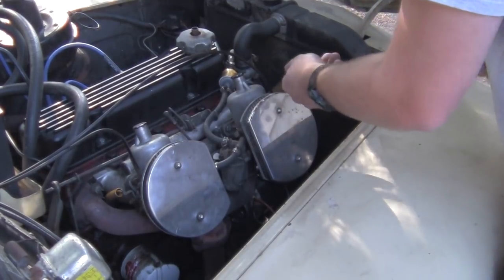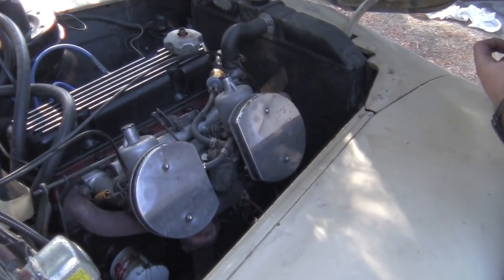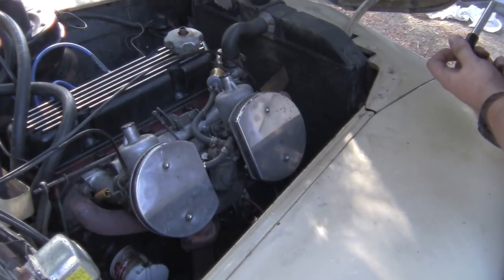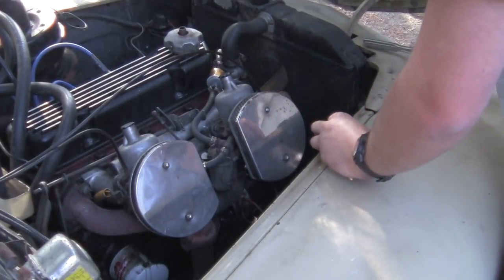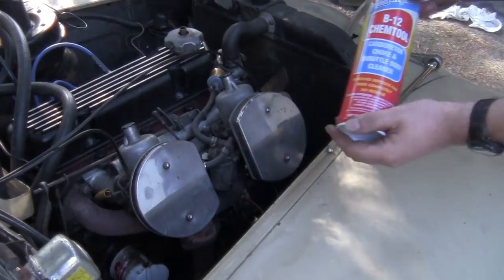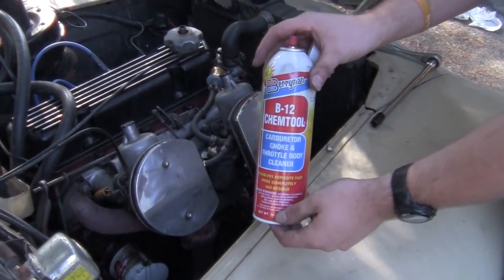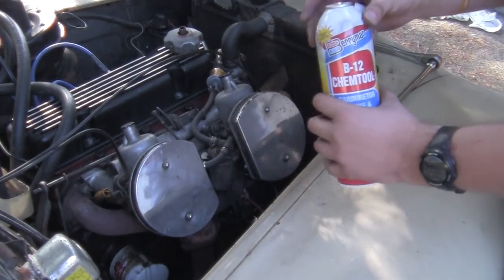Some things you're going to want to have on hand before you begin this project is some good carb cleaner. I almost exclusively use Berryman's. This carb cleaner works really well — it doesn't leave any residue behind. This is the stuff you want to use.